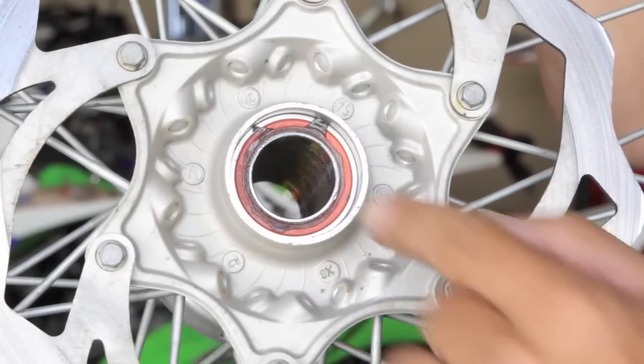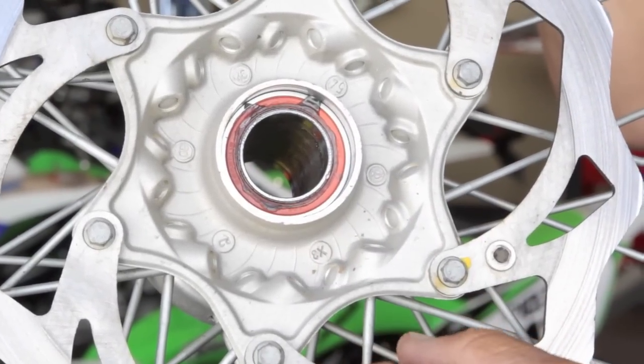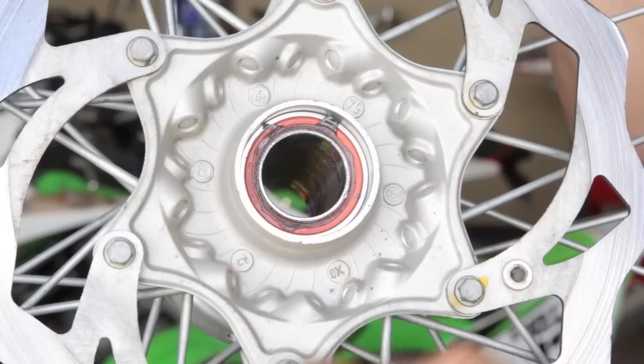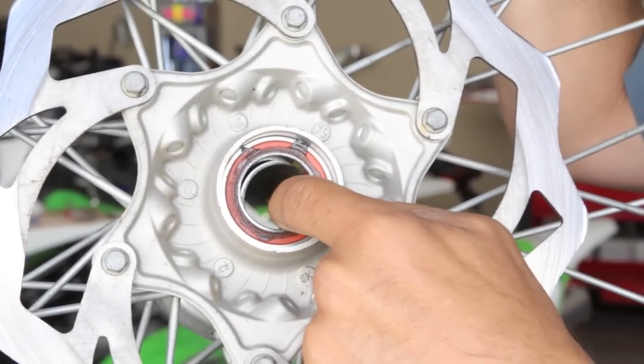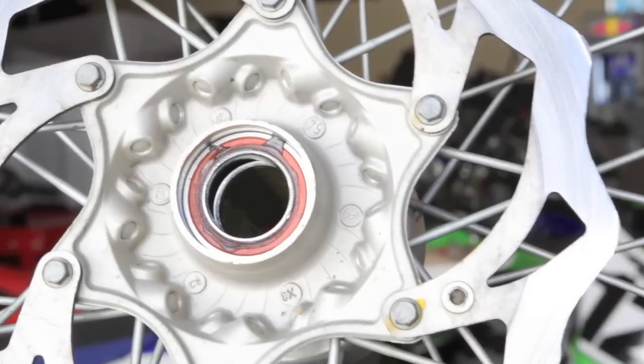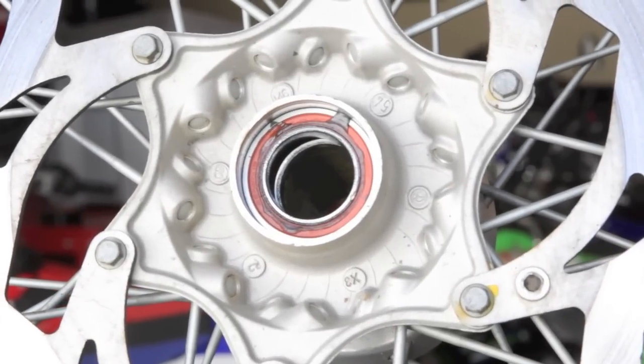The next thing you want to do is push the sleeve inside a little bit out of the way so that you'll have access to the bearing. Sometimes you can do this with your finger, but sometimes you'll have to take a little hammer and punch and give it a bit of force.